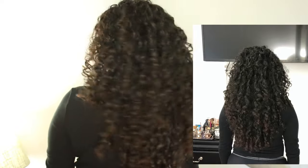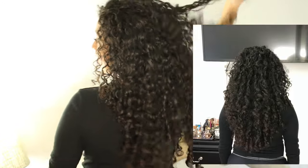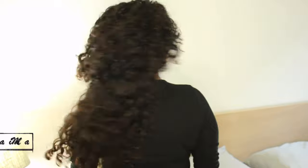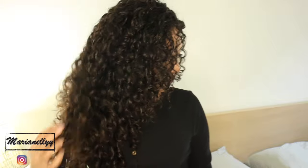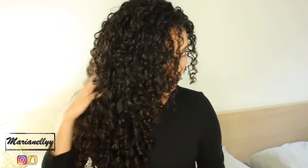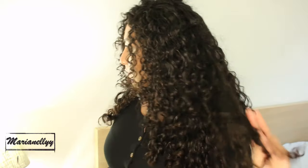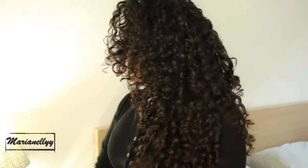My hair was extremely long and pretty dry at the ends, so I decided to take a big chop. I will be inserting pictures for you guys to see the difference from the regular cut to this cut. If you guys are interested in the triple cut and getting a V shape, I will link my video so you guys can check that out. There's no problem with the V shape — I had it for a while, I just got bored and wanted something different.